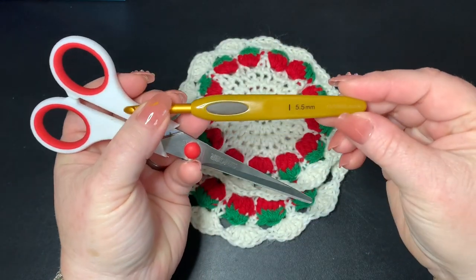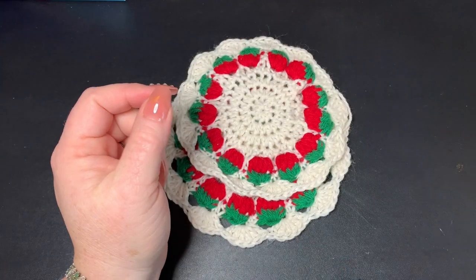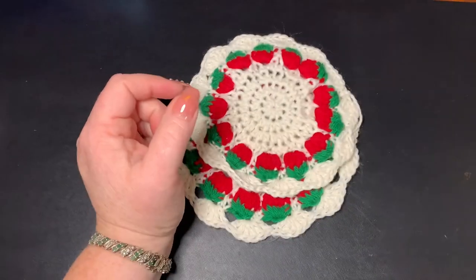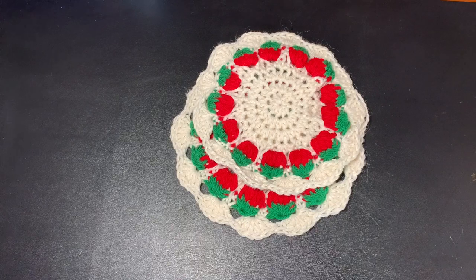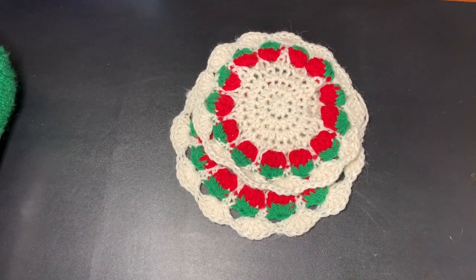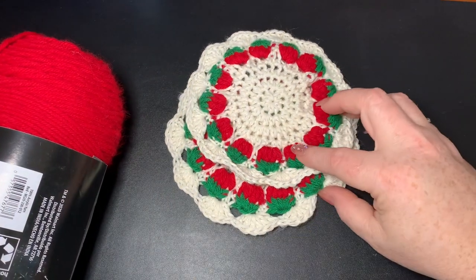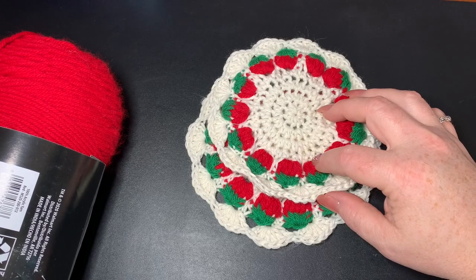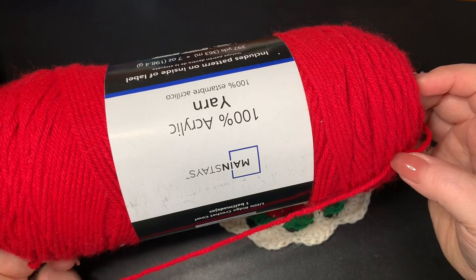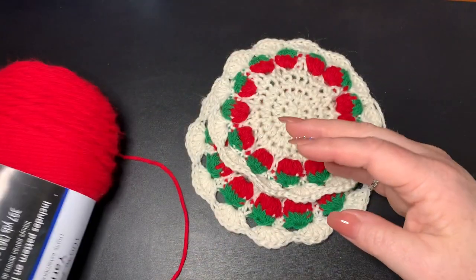For the materials today, we're going to be using a 5.5 millimeter hook. You're going to need a pair of scissors, a darning needle for the end of your project, and your colors of yarn. I'm using red and green for the strawberries, but you can get colorful and make any kind you want. I'm using Mainstays from Walmart — not a bad yarn at all — in red and green.